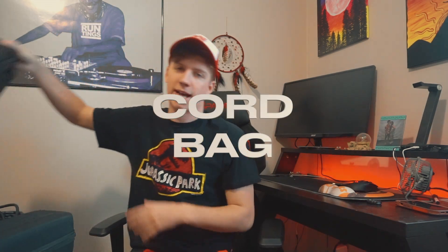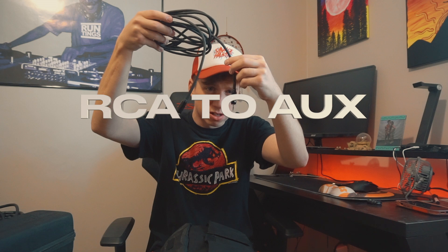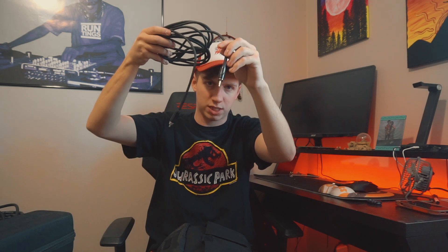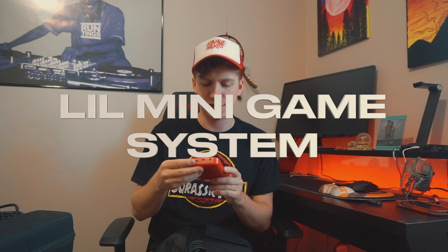This is my core bag — this is the big one, this is where I keep mostly all my stuff. In the front pouch we have an RCA to aux cable — whatever you plug into a normal aux I probably need to get an iPhone adapter to be honest, but I keep one of those in there.